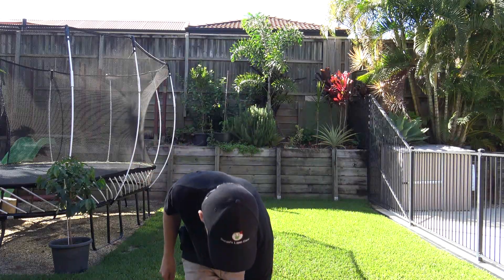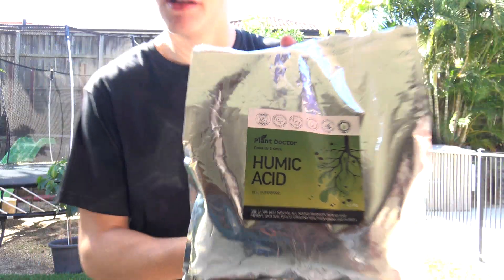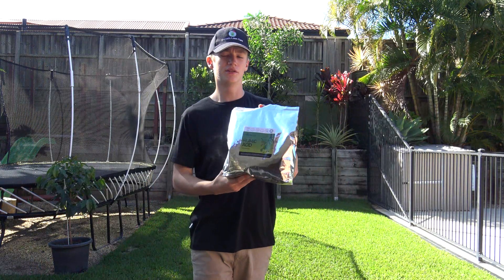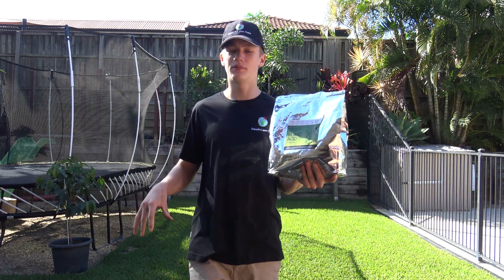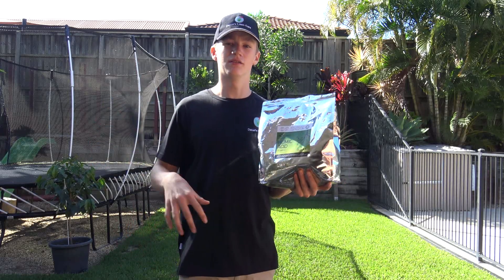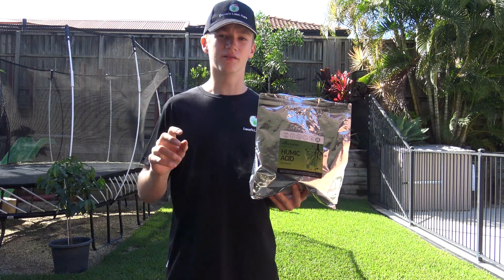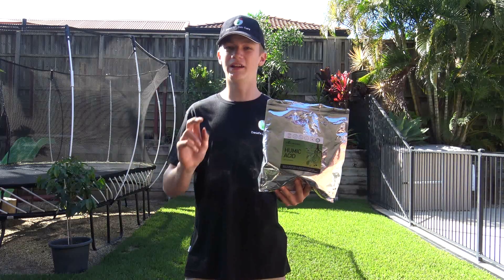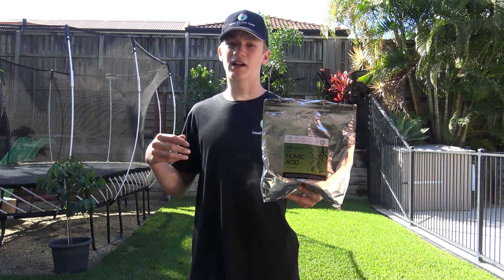Now we're going to be looking at Plant Doctor humic acid — got the granular version here today. The prill size on this is about 2 to 4 mil, so it's going to fall straight into the canopy and go straight down into the soil. Humic acid helps improve the general health of your soil, which is going to be really good leading into winter.